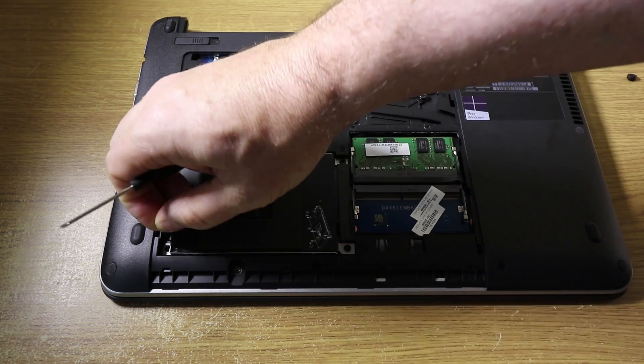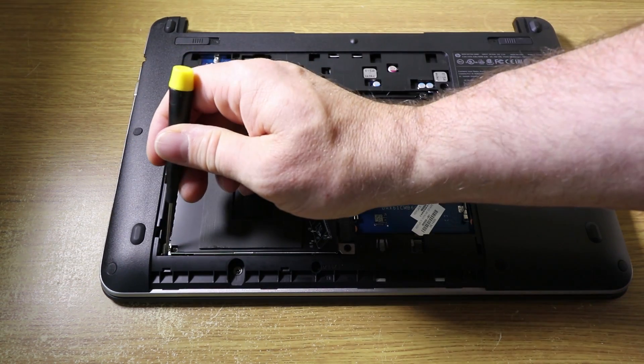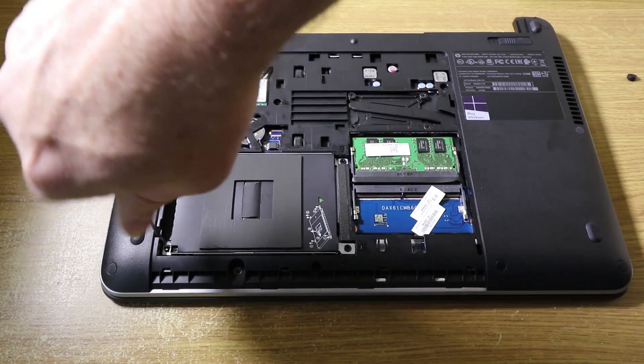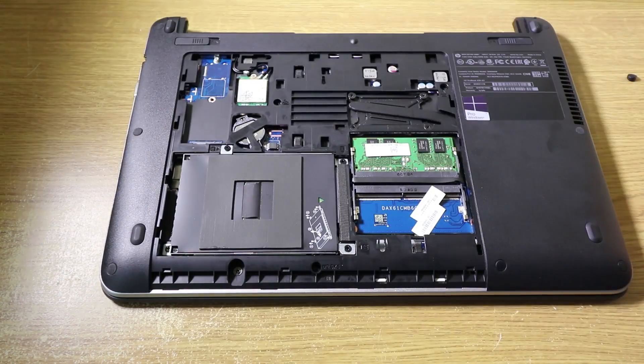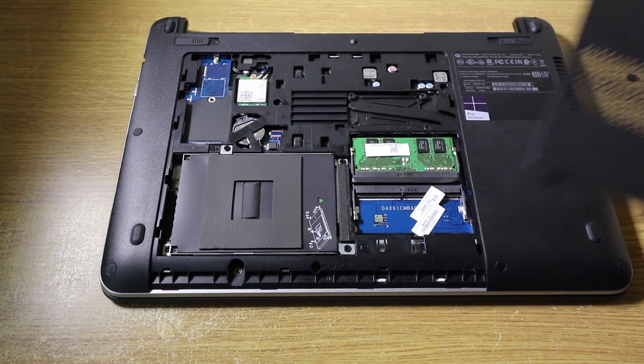This last one again is going to be slightly fiddly. There we go. So that's our disk firmly back.